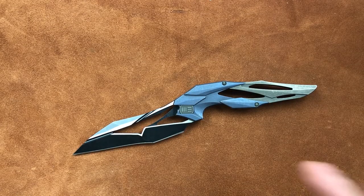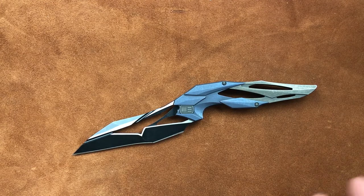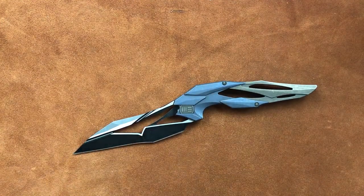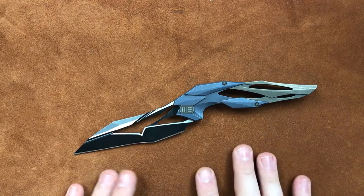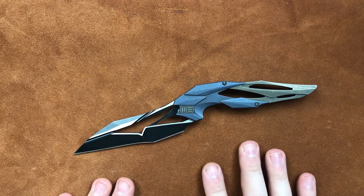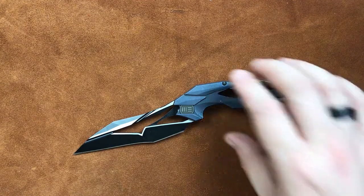This one is a prototype, so every number that you see on the pause and read cards or that I talk about is subject to change. From what I understand, this knife is very close to its final production specs, but there are some things that probably will change — a couple of them that I'm sure will change — nothing that's going to change the look of the knife, but some things that are going to make the knife a little better. So let's get into it.